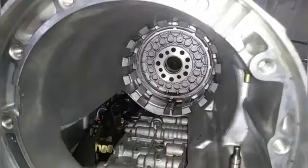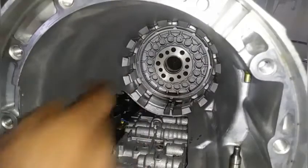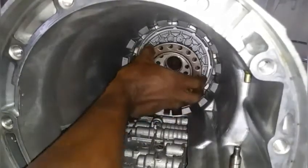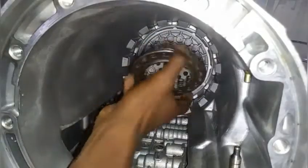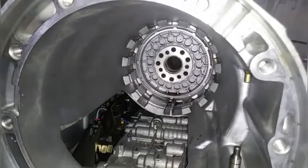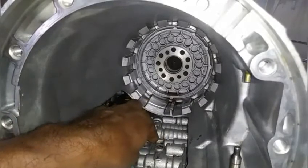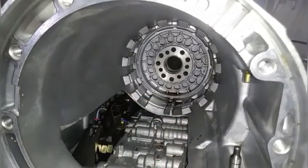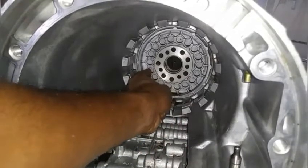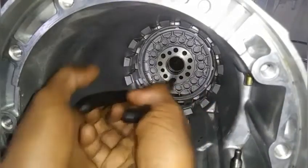This is the part where we want to remove the low and reverse brake assembly piston, and that will be where this spring retainer ring is seating, because the spring is what pushes the piston back when hydraulic pressure is released. The best way for removing this piston is if you remove the valve body on the back — there will be a passageway where you can blow compressed air and it will help pop this piston out. If you're not going to remove the valve body, you'll have to use needle-nose pliers and try to get in there.